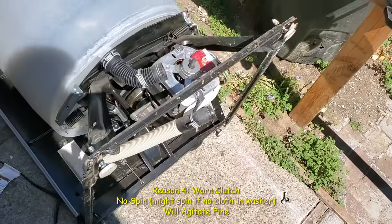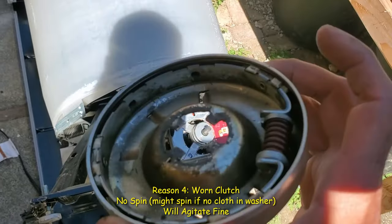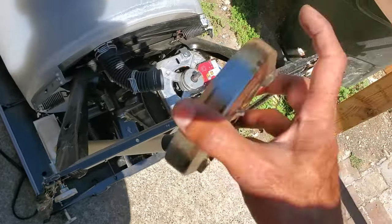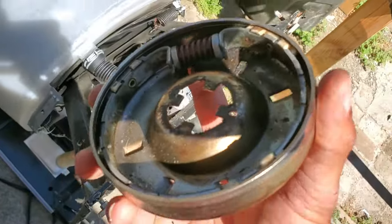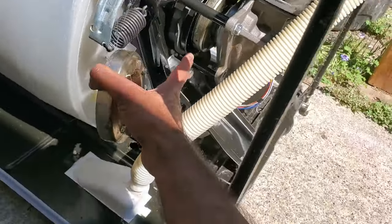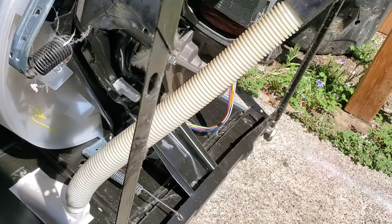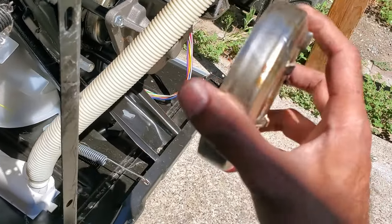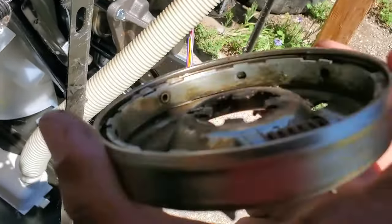Reason number four why your machine won't spin is this piece here — it's called a clutch. Essentially, when this is broken, your machine will agitate but not spin. That's one sign to look for when you're wondering if it's the clutch or not. That's this piece all the way up in here — there are a lot of videos on how to replace it. The main symptom is that it'll agitate but it won't spin.